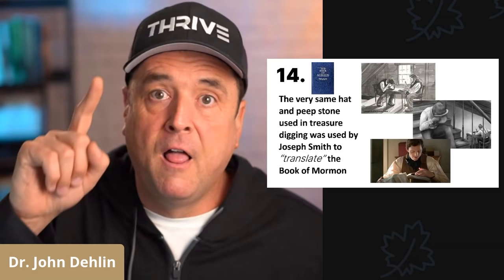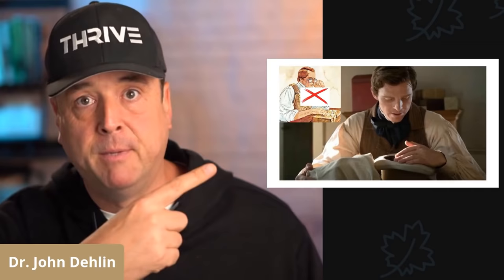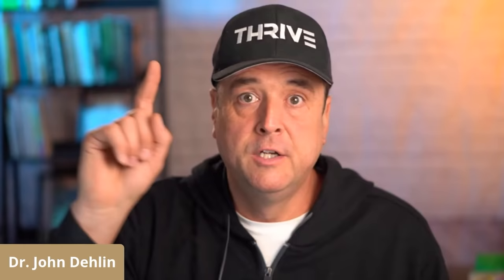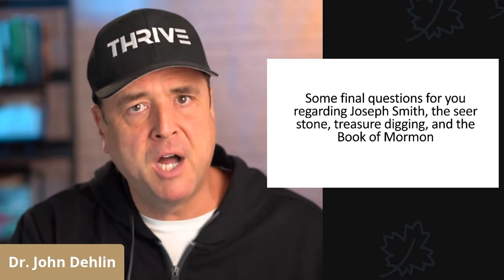Finally, number fourteen — and this is the most important point of all, it's the whole reason we're doing this episode. The very same hat and stone that Joseph Smith used to treasure dig, he used to translate the Book of Mormon. This means that Joseph Smith did not translate the Book of Mormon by using a Urim and Thummim like we all were taught until recently. Instead, Joseph Smith translated the Book of Mormon with the stone and with the hat. To conclude, a few final questions for you to ponder about Joseph Smith, the Seer Stone, the Book of Mormon, and treasure digging.